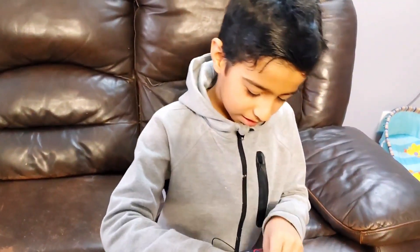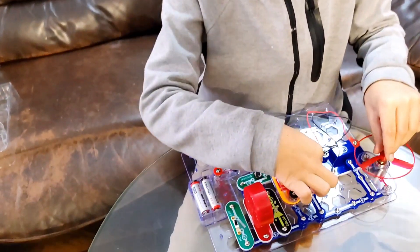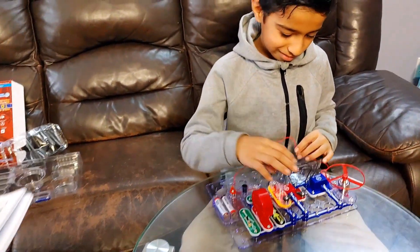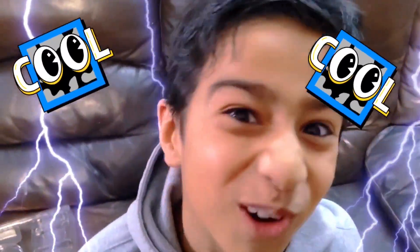We added the black jumper wire from point A to point B, so that's how we changed the sound. Oh my god, there are so many possibilities! Cool! Super cool!